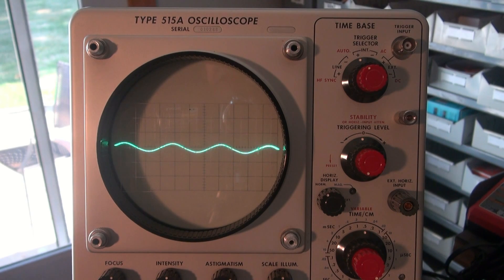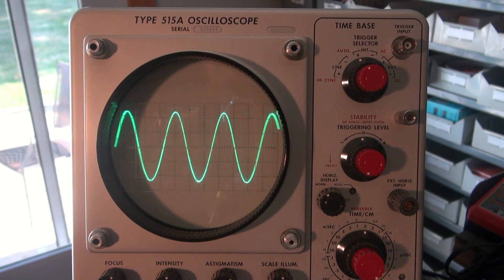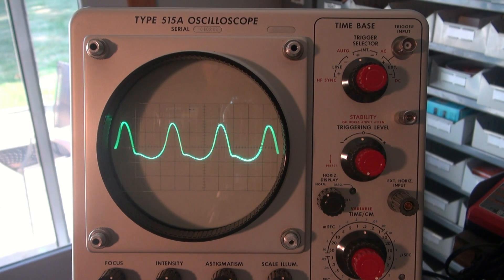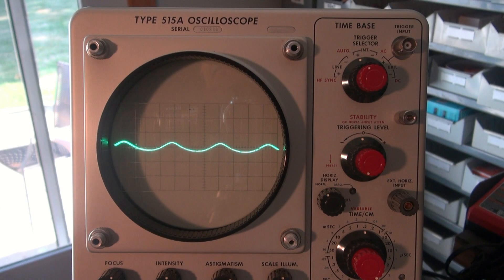Right now, when the gain is way back, we'll come up with the master. Doesn't look too bad. Now I'm going to bring up a little bit of his gain, and then bring the master up. Now look at that sine wave. Give it a little more gain.